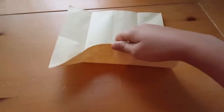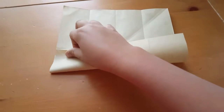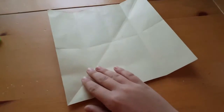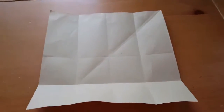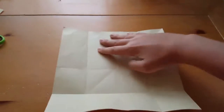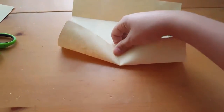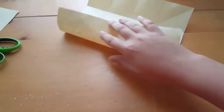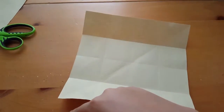Then take the bottom and fold it up to the middle line, crease it. When done you should have eight squares and four big rectangles. Turn it again and do the exact same thing on this side — fold it to the middle line, crease it, and unfold. When you're done with that you should have sixteen squares total.